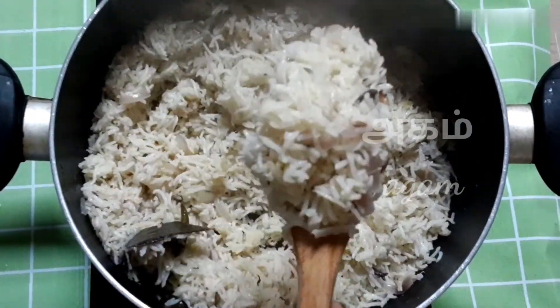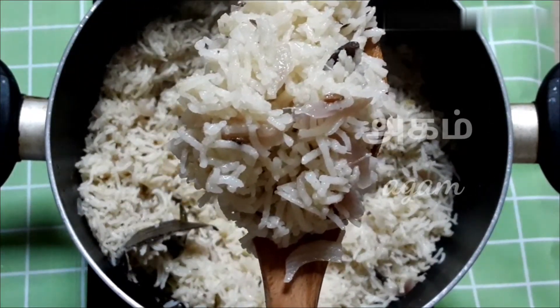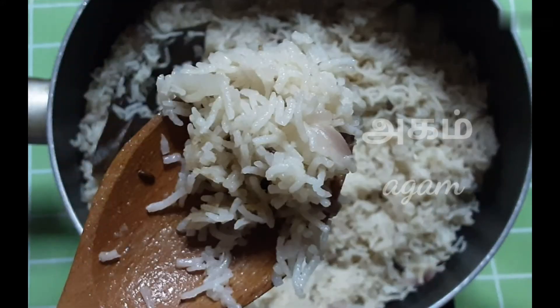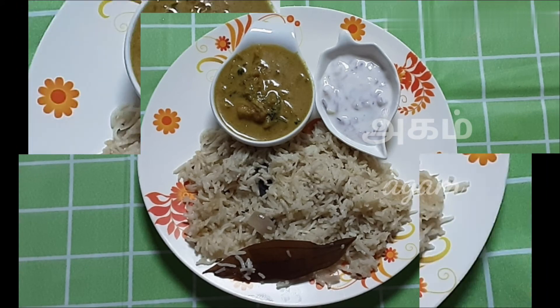As long as you can make it, the curry will be a good taste. The butter is good. We will put a side dish on the side. I have made a side dish — the link is in the description box.